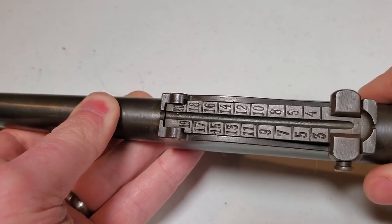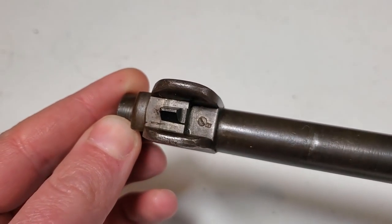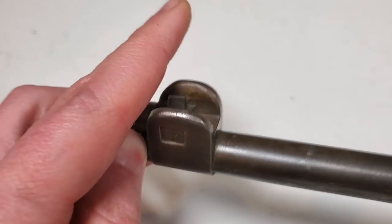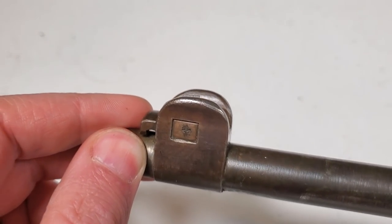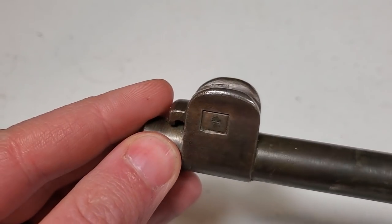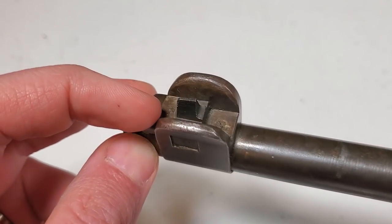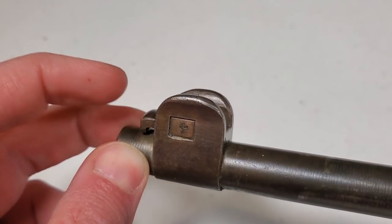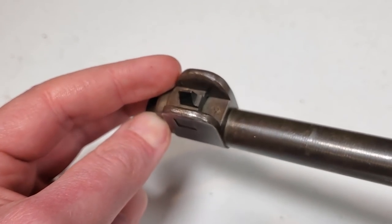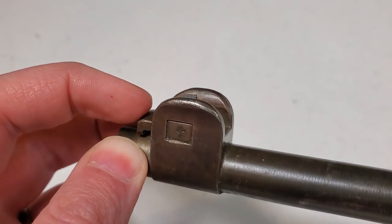Here's the front sight of the K98AZ. It has these protective ears built in that protect the front sight from any damage from falling or dropping the rifle. It has this little protrusion at the front for attaching the muzzle cover. This is a pretty nice sight setup - a lot of countries adopted front sight protectors like this, sort of like the Swiss K31. I really like this front sight setup and I prefer it to the later German sight hood usage.